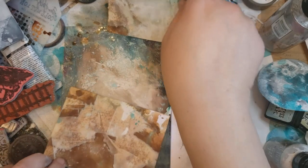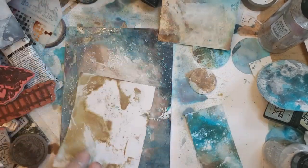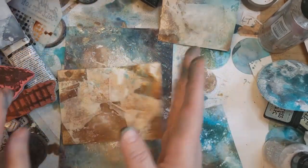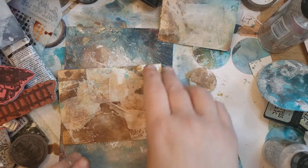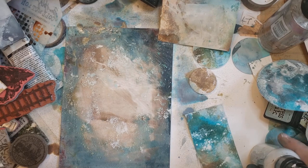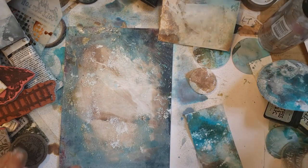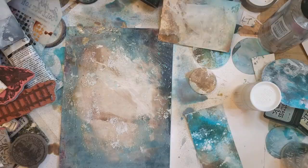Now I'm trying to figure out in my head whether I want to do my splatters before I do my stamping and inking, or afterwards. Afterwards makes the most sense, but also while I've got the mess out here, it also makes sense to do it. But I also want them dry, so I'm going to pause and dry.